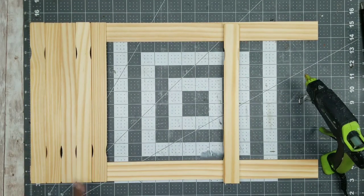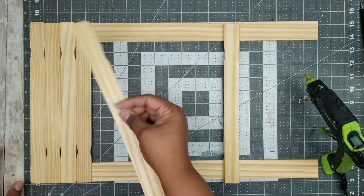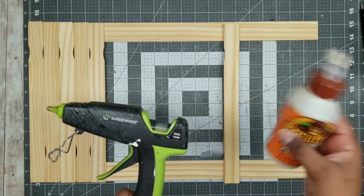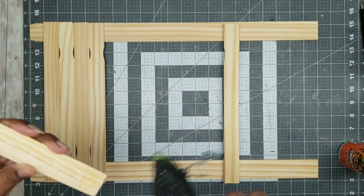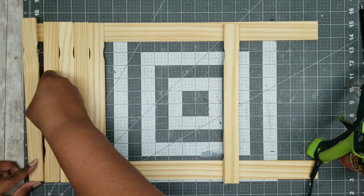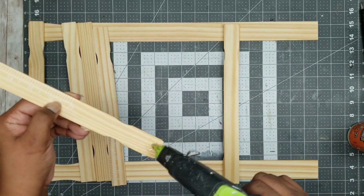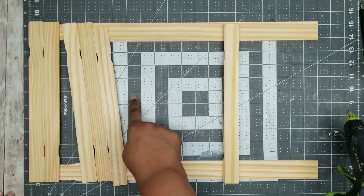I'm going to go ahead and mark that with a pencil and then start adhering them in place. To adhere them, all you have to do is use some wood hot glue or you can use Gorilla wood glue — it's all up to you. Just apply a generous amount on each end of that paint stir stick and start to adhere them in place, just making sure that the sides of the ladder are even with the length of the paint stir stick. Complete this all the way down until all five of the paint stir sticks are nicely and evenly placed and secured.